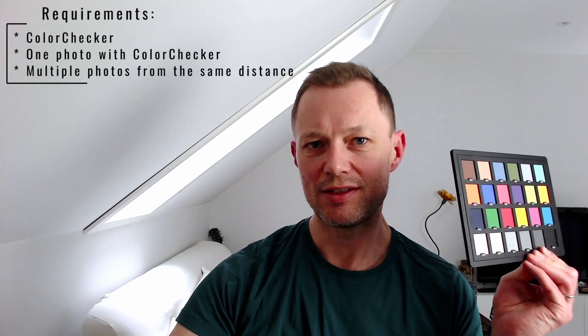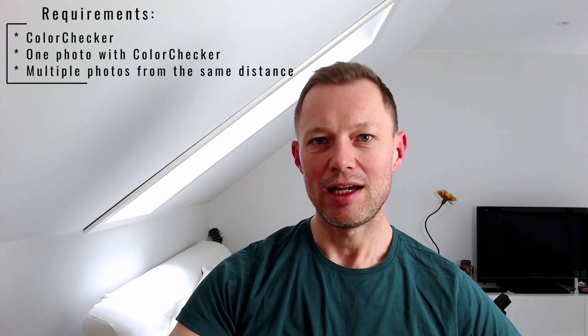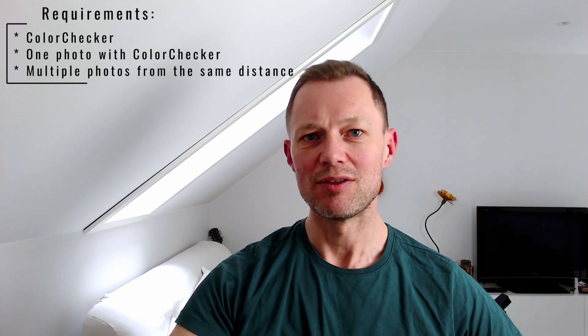In this video, I'm going to show you a super simple and free way to do color correction for multiple photos by using one of these. This is the ideal method if you have one of these — they can be cheaply bought from Amazon or eBay — and you want to do a color correction for multiple photos that you've taken in a row.